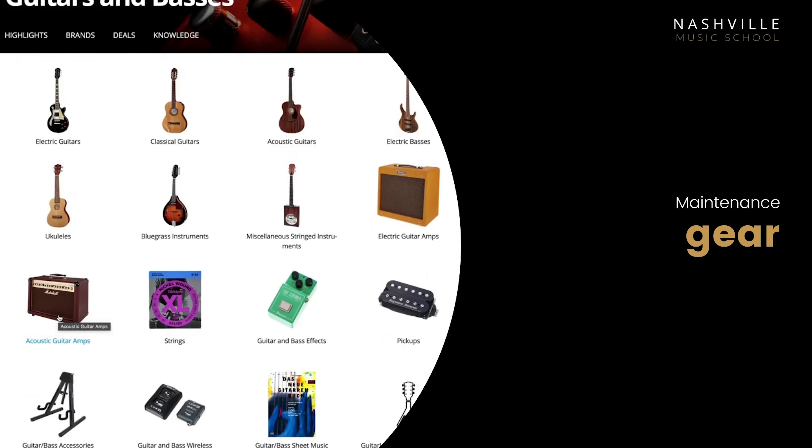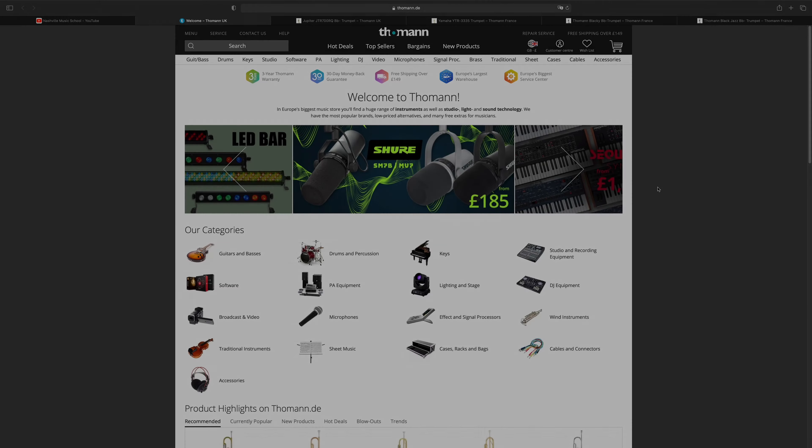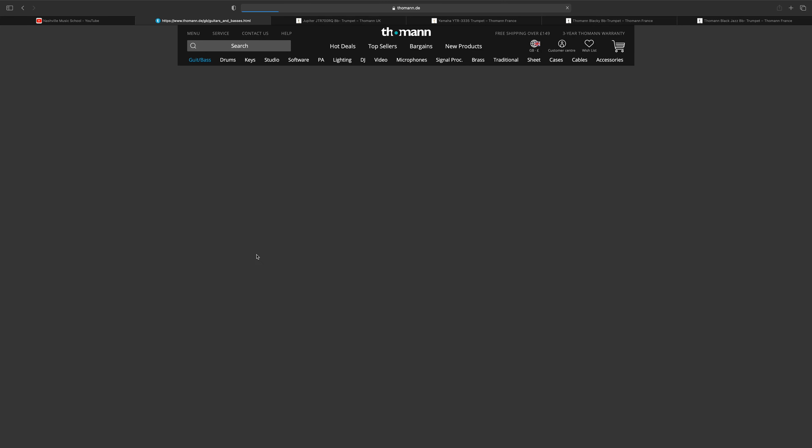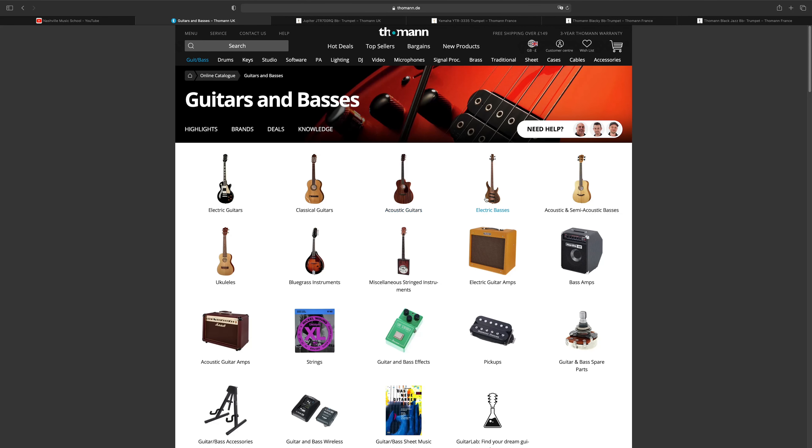Hello, welcome to Nashville Music School's gear section of the maintenance chapter. Today I'll be teaching you how to purchase instruments online using toman.de. There are other websites you can check out, but I found this one to be the most useful as it has tons of instruments to choose from.